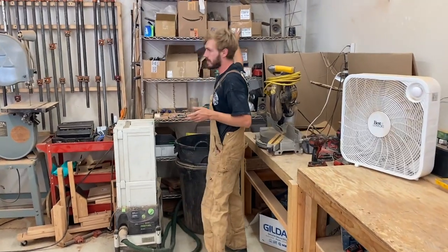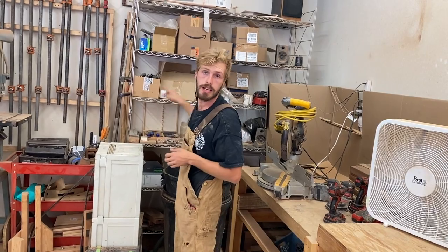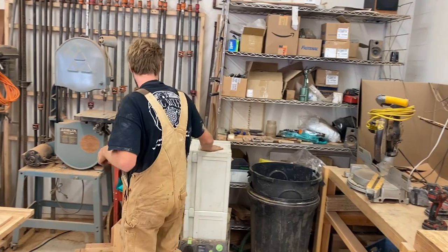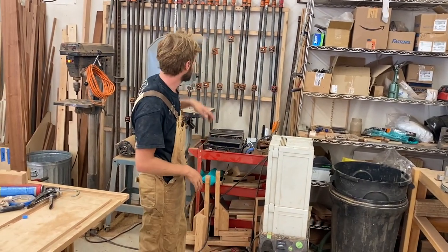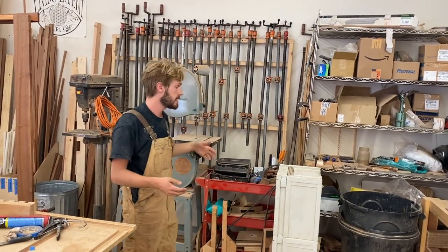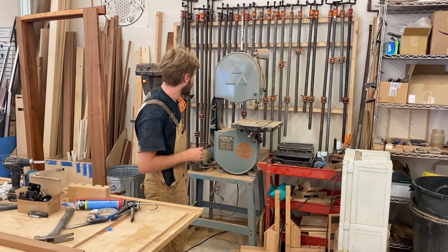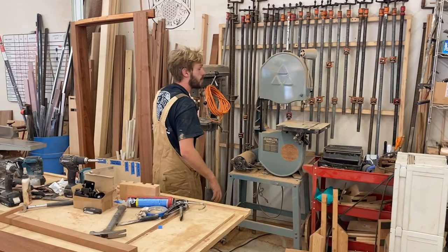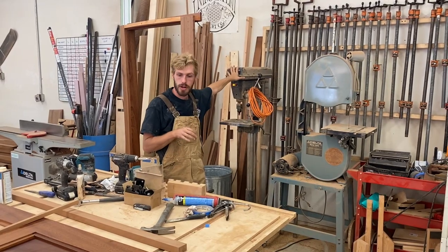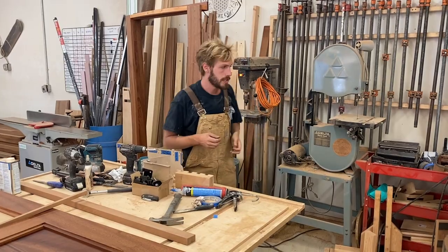Come around here. This is where we keep a lot of the fasteners for the compression rings, doorknobs, hinges, any of that sort of hardware. This is where we keep the track saw and the HEPA dust collection system. This is another wall of clamps for some of our bigger glue-ups. The bandsaw, which we use a lot for doing the thresholds and other miscellaneous projects. The drill press is pretty much just set up with a plug cutter, so whenever we're drilling any holes, we're able to plug them with whatever material we're using.